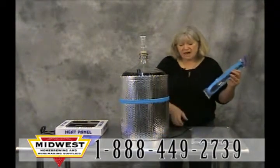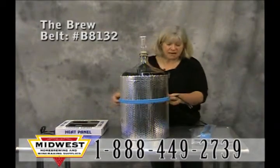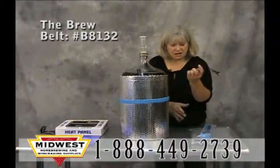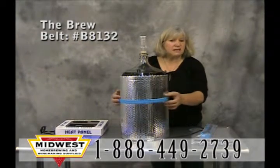What I like to use with that is the brew belt. The brew belt is something that you plug in. It only has one setting, but it seems to keep the wine at about 72 degrees, so that just runs around the clock. You don't want a brew belt sitting against the cold glass, so you want to insulate it somehow.